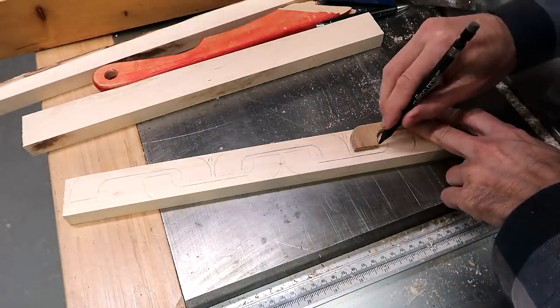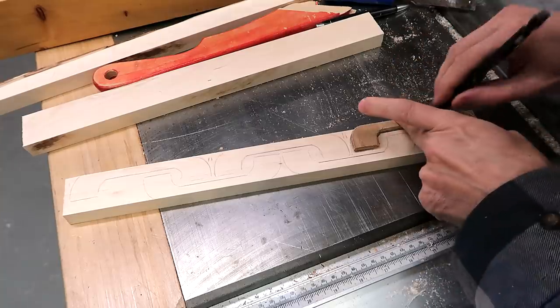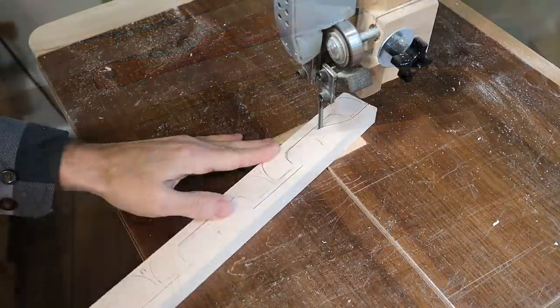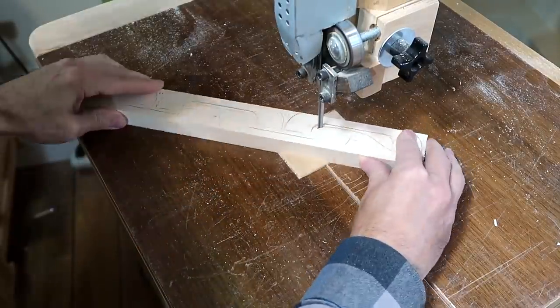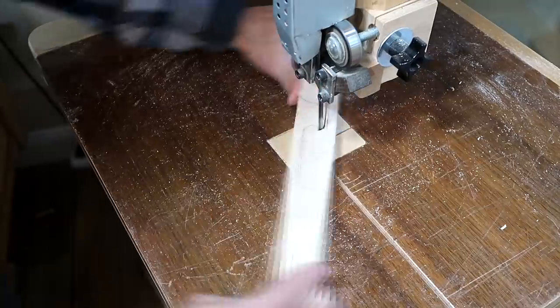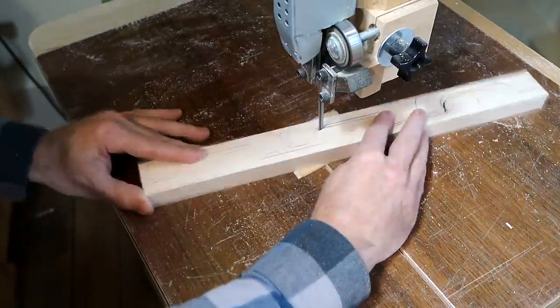I'm making these drawer pulls out of ironwood, and I don't have a whole lot of that, so I'm nesting them together to save a little bit of wood. But the way I have these nested together makes it really difficult to turn around the corners with a band saw, so maybe that wasn't such a great idea.